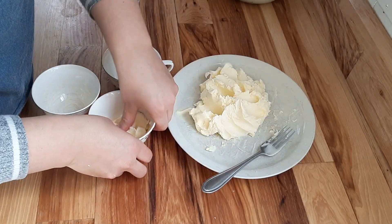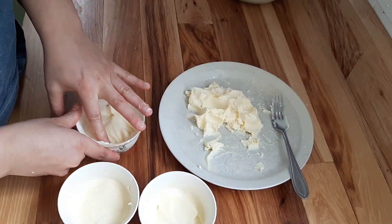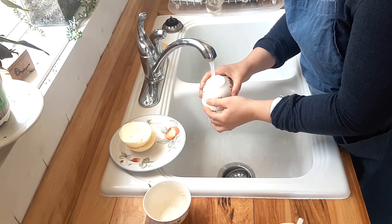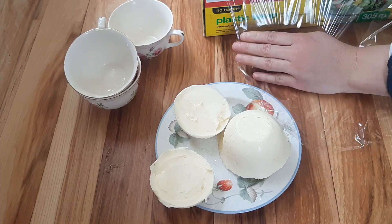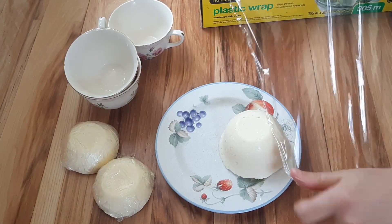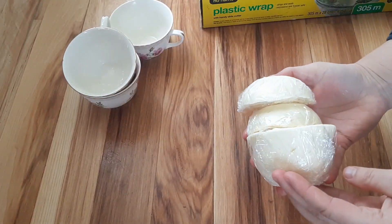You can buy actual butter molds if you want, but I actually just use a tea cup — it's a traditional old-fashioned way to go. Pack your butter into the tea cup, put it in the freezer, and when it's ready just run it under hot water quickly to melt it slightly and the pat of butter will fall out. Once out of the molds, wrap it in cling wrap or a bag and store it in the freezer, unless you plan to use it right away, in which case it can go in the fridge for a couple of weeks.